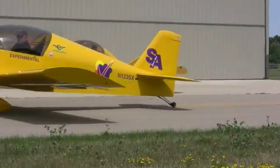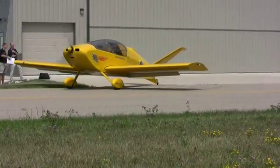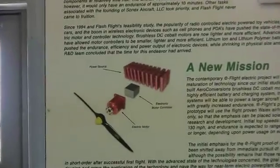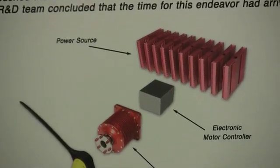It's the engine of choice among many Sonex aircraft builders, but all that could soon change. Sonex has launched the E-Flight initiative to establish electric and ethanol-based alternative power for future aircraft. Monnett made one example available to us and walked us through the basics of the program.